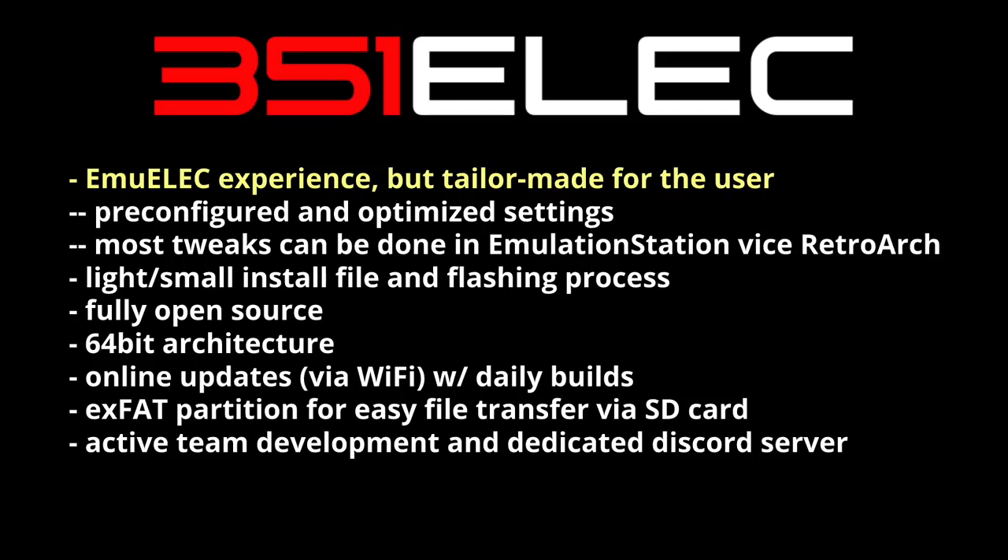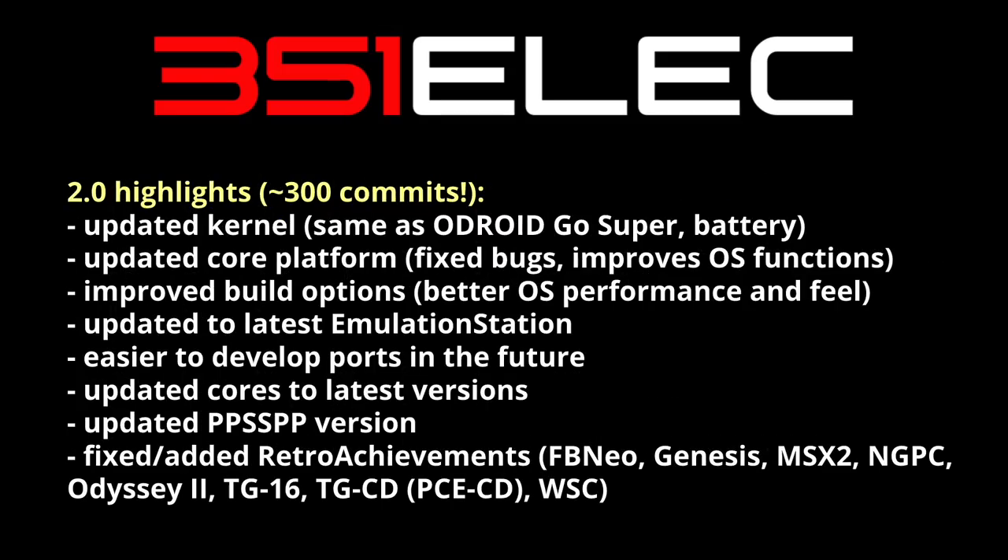Now let's talk about some of the updates they've made for this 2.0 version. There are almost 300 different changes for this specific update. For example, they've updated the kernel to be the same as the Odroid Go Super, which is going to have better battery performance. They've updated the core platform, which will fix a lot of bugs and improve operating system functions.